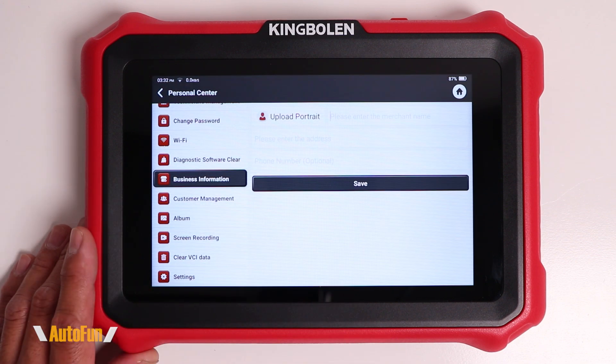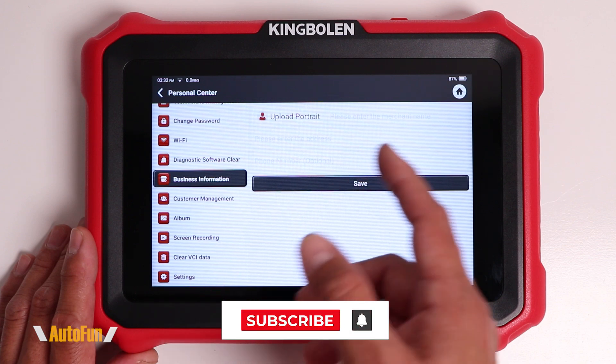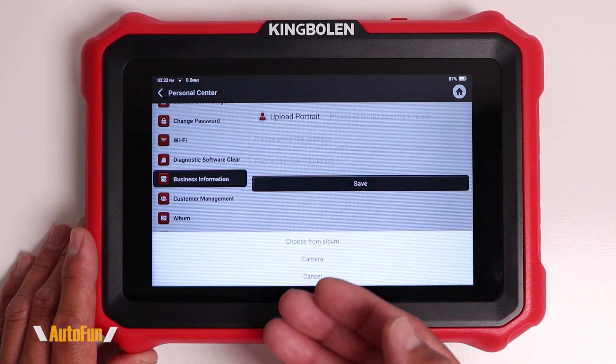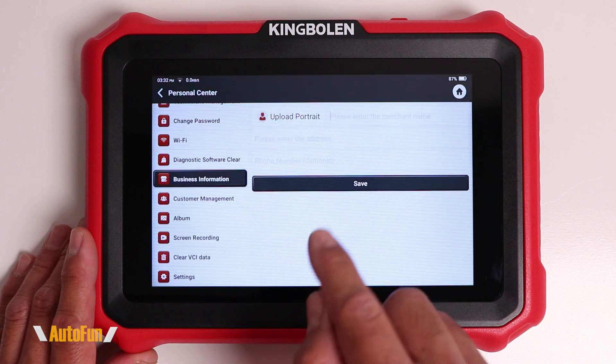Also, if you scroll down, there is the business information section where you can enter your business name, address, and phone number. This helps to have your information show up on the reports, especially if you're going to give those to a customer. You could even upload your picture — typically people put their company logo on there.